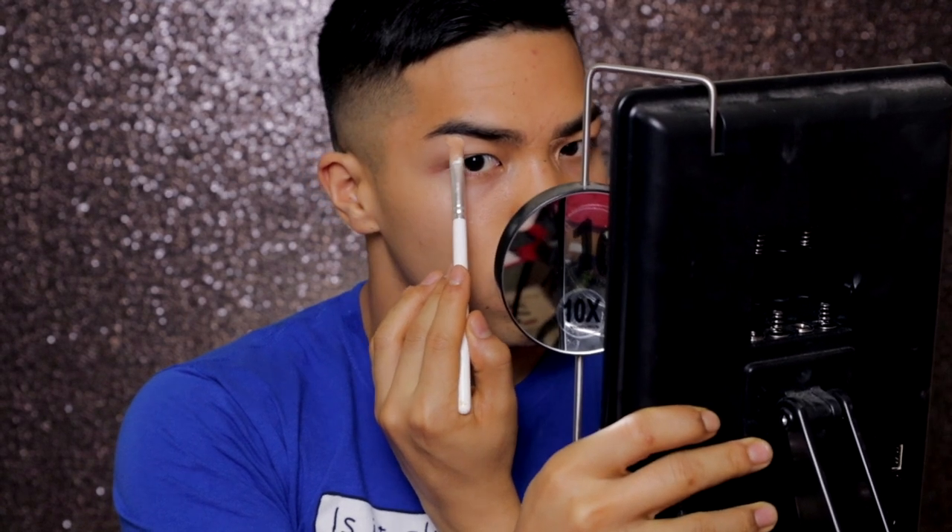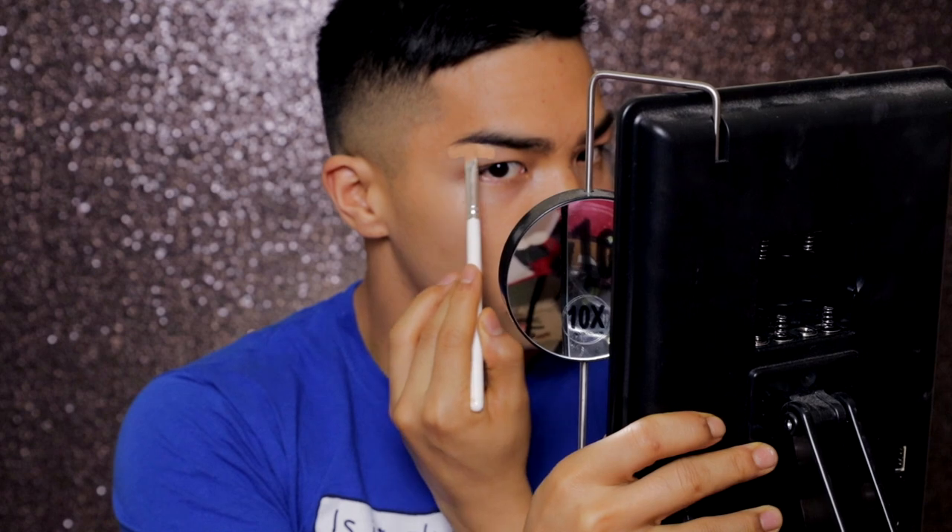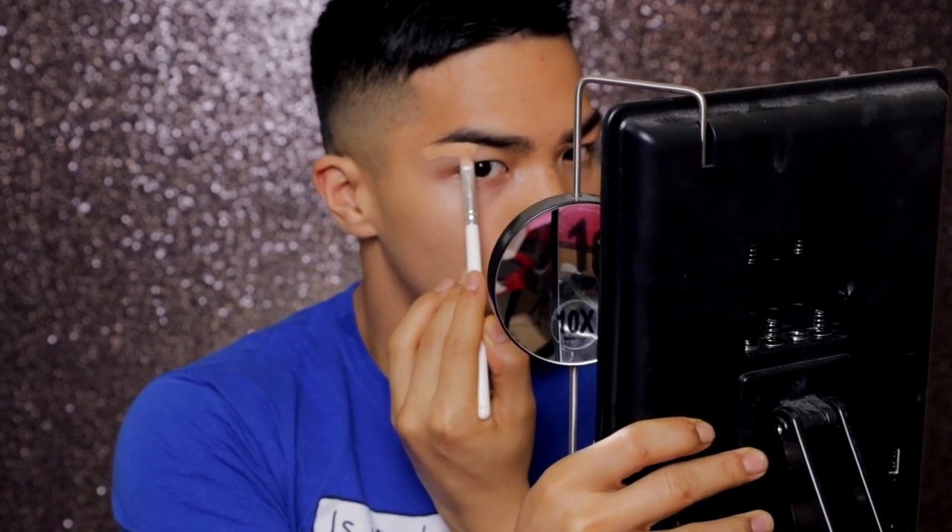Now I'm gonna take this Tarte Shape Tape Concealer. I have like the same products for all of my videos so y'all should already know what I'm about to do next. Right now I'm just covering up the veins in my eyelids because ain't nobody trying to see no veins pop through. I was lazy as fuck so I just used my fingers to tap out and make the concealer more even.